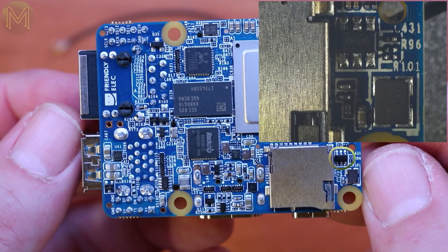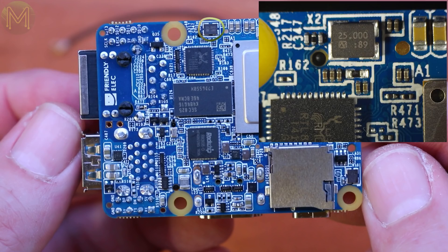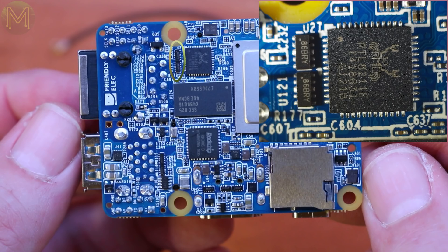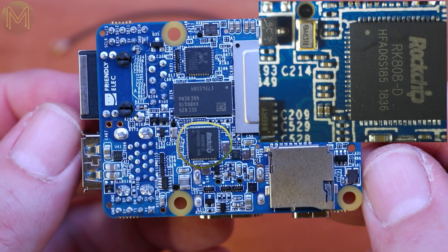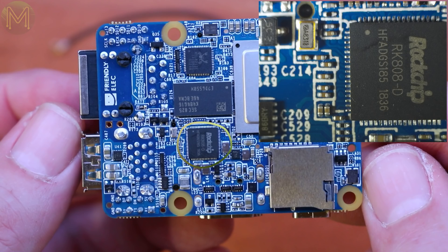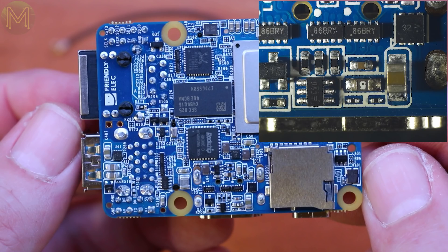Moving on to the underside, we have an SD slot, an LDO regulator providing 1.8V to the SoC from a 3.3V supply at up to 500mA, and a high-efficiency PWM step-down DC converter providing 0.9V from the 5V DC supply. There's also an unknown component — let me know in the comments if you find out what it is. A 25MHz crystal for the Gigabit Ethernet transceiver, more 6-channel ESD protection ICs, 1.5V for the 1GB RAM, and the unavoidable RK808 PMIC, which is present on almost all RK3399-based SBCs.